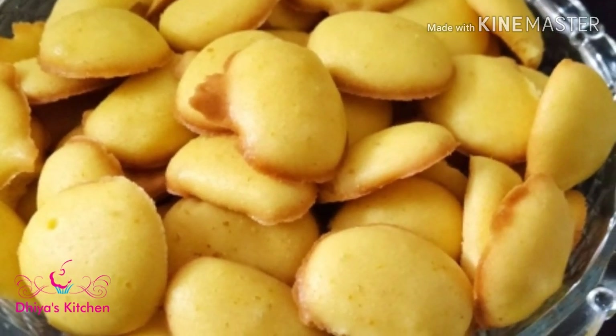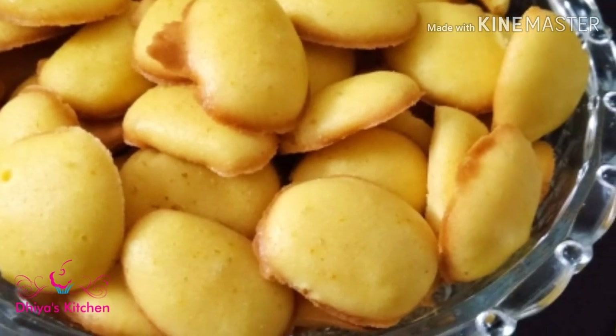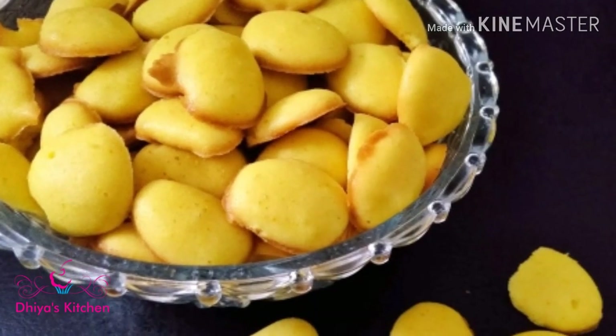Hi friends, welcome to the Aas Tasty kitchen. I am going to make a recipe for the first biscuit — I am going to make a coin biscuit.